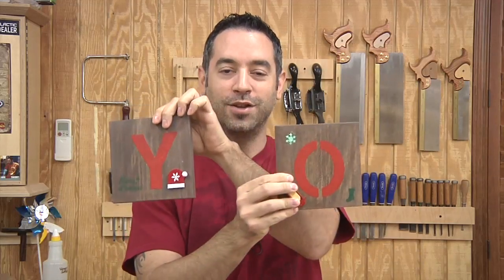On today's show, we're gonna make these festive holiday decorations that spell things like Joy, and Noel, and Yo.